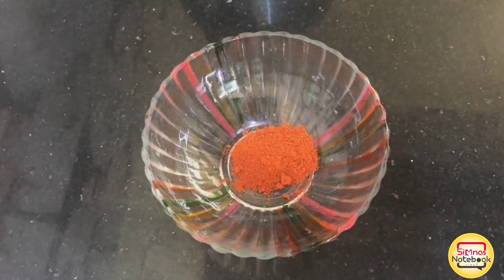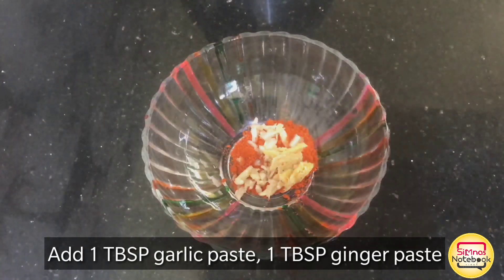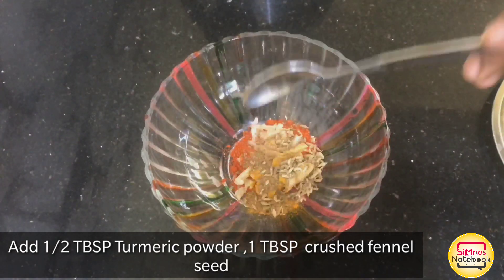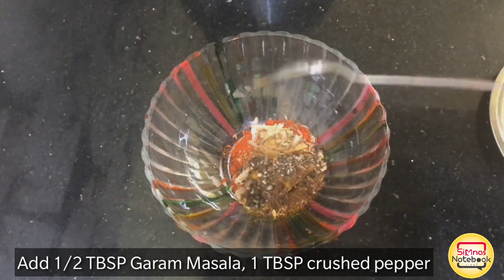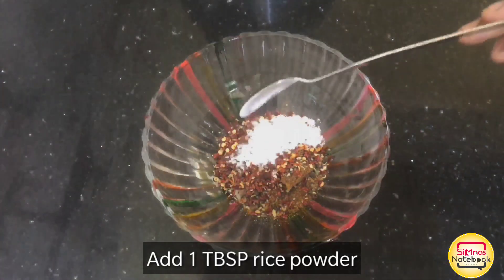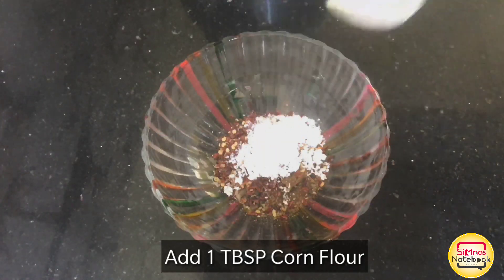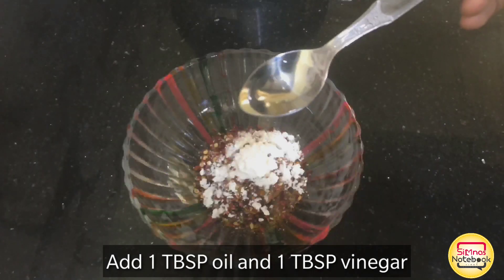You can add 1 tablespoon of salt. I will add 2 tablespoons of salt. You can also add a little oil or 1 tbsp of vinegar.